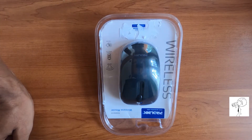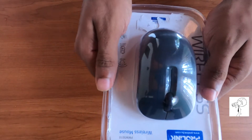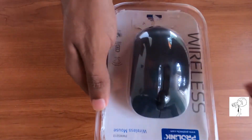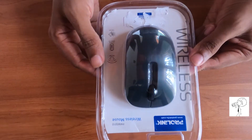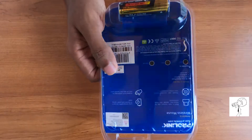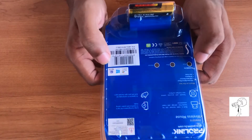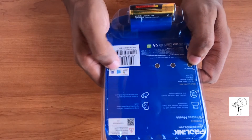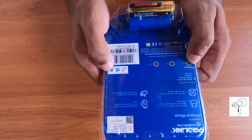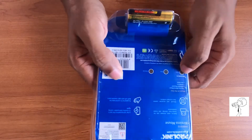Hi, what's up guys, welcome to my channel. Today I'm going to unbox this ProLink wireless mouse. The model number is PMW5010. This mouse supports both Windows and Mac OS, as well as legacy Windows versions. So let's quickly unbox this.